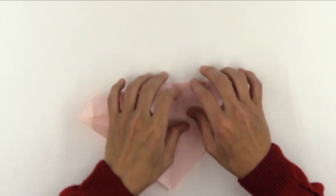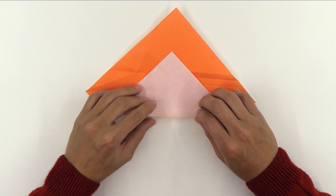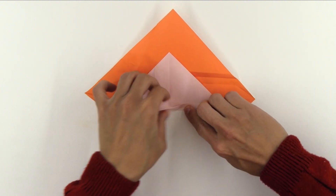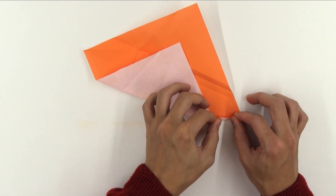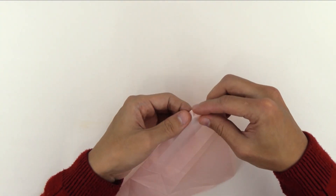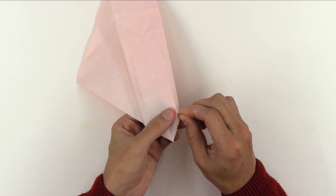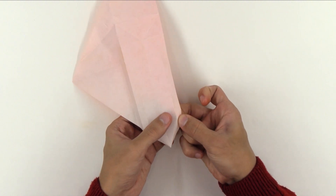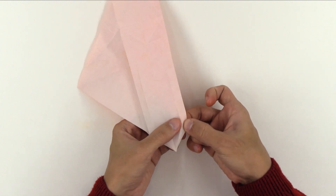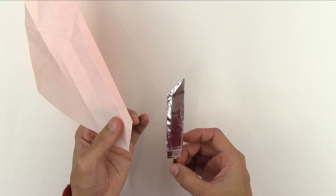So again, make a mountain fold here. Turn the model over and fold here on this side of the model. If you prefer, you can also make a small fold here on the tip — it's not really necessary, but by making this fold, you make the blade more precise. Anyway, in this model here I didn't make this fold and it looks just fine, so it's up to you if you want to make it or not.